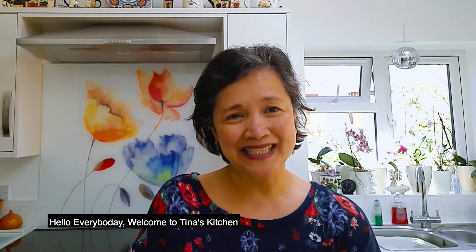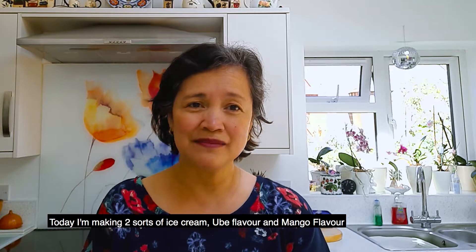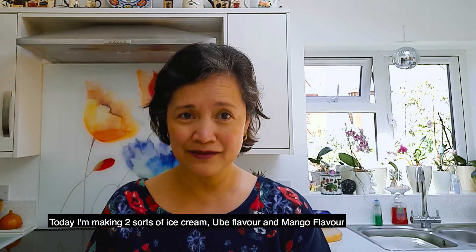Hello everybody, welcome to Tina's kitchen. Today I am making two sorts of ice cream: Ubi flavor and mango flavor.